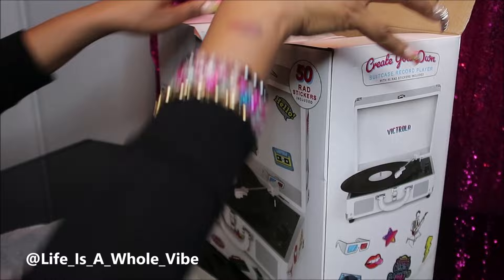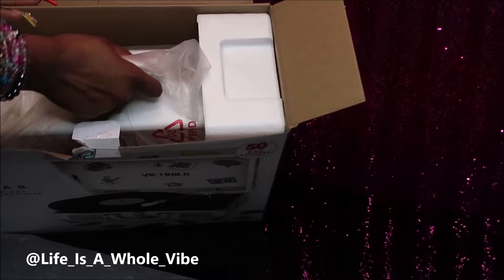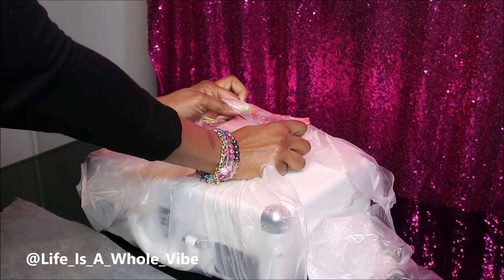So I'm going to take it out of the box — it was in there pretty good so I had some help getting it out. I'm not exactly sure how much this costs but I'll list that somewhere in this video.